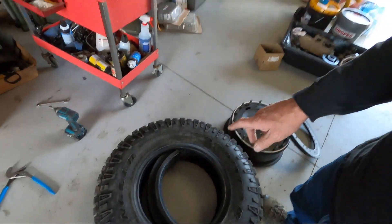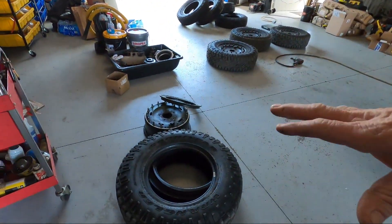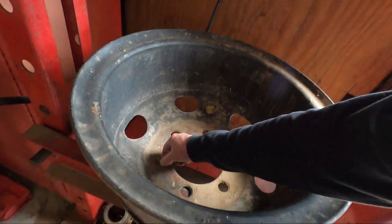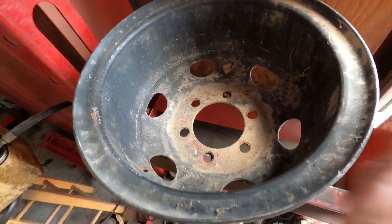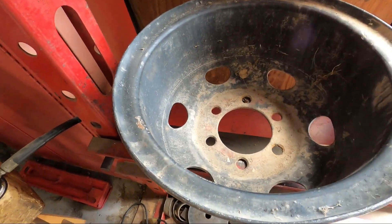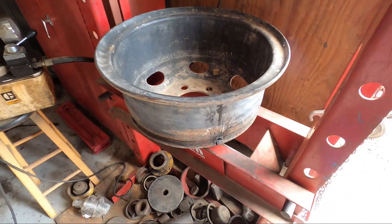We tried getting this tire off the rim without using the press — we tried beating it, prying it, using the outrigger on my truck, setting the rim up on a block and pushing down. We got just a little bit of movement. So I was looking for a piece of pipe to make a fixture to use my press, and I ended up going to a tire place over here in Lake Elsinore. I got this old truck rim — it's just the right diameter, the tire fits right on it, and I can push the rim right down in with plenty of room. I'm going to do a quick video on how to do that and also mount all the tires.